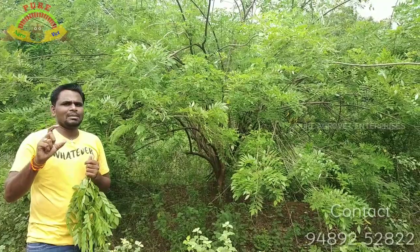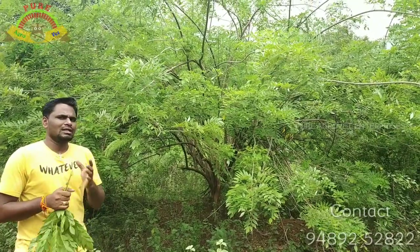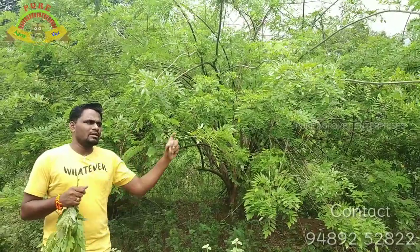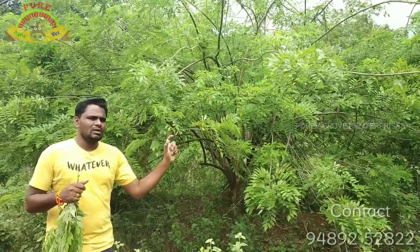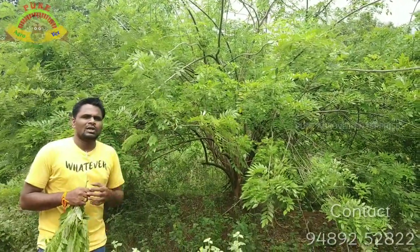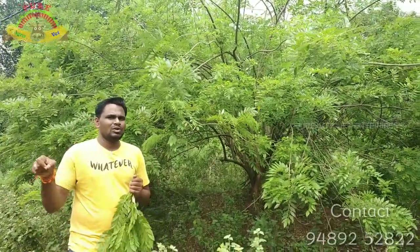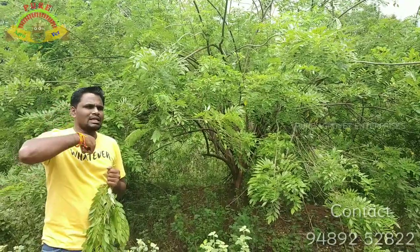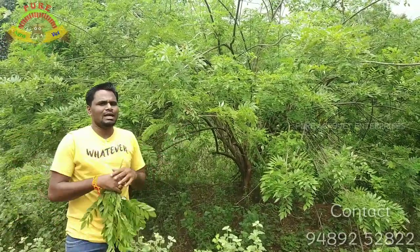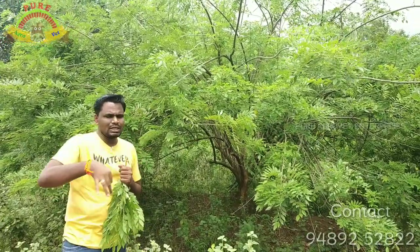If you look at this, there are 2,000 acres of 1 acre. That is 1 kg of 1 acre. If you look at this, there are 20 cents. We have a wasteland or an unfarm land. We have a garden. There are 2,000 acres of 1 acre. That is a field.